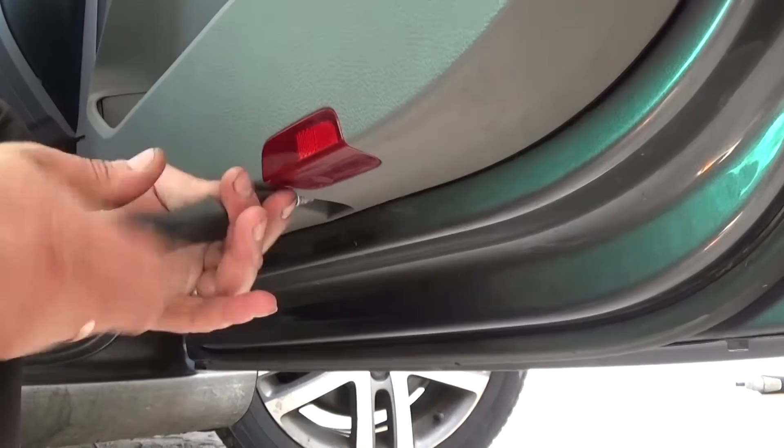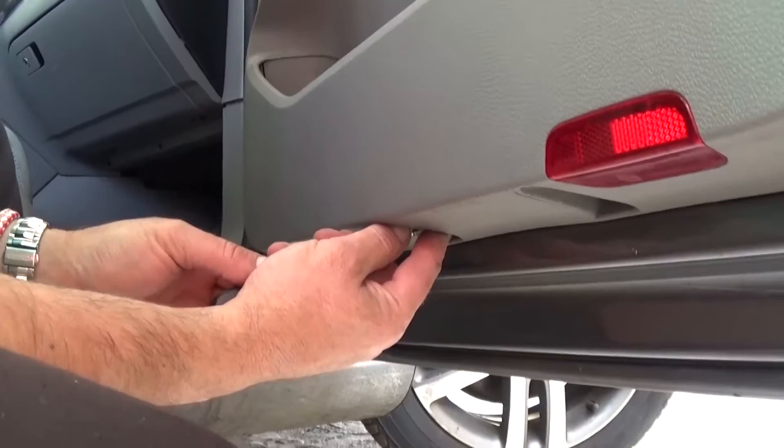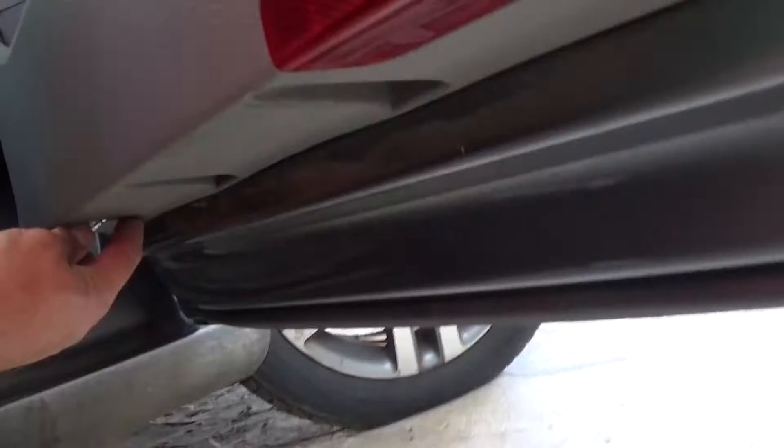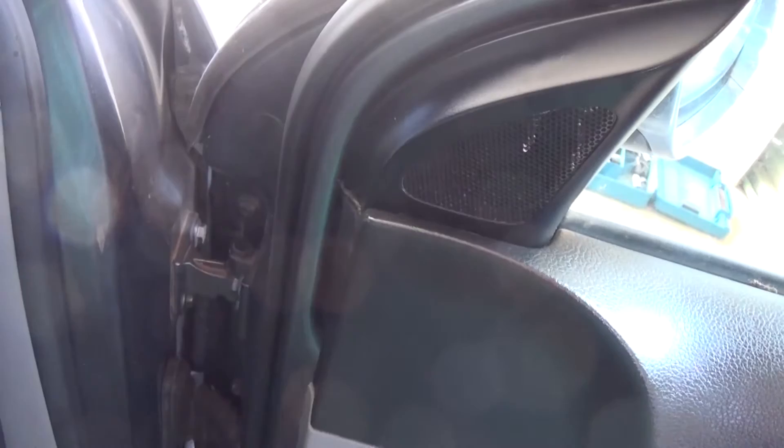If you don't take this one off, you won't be able to remove the door panel. So altogether there are two screws on the bottom and two bolts under the door handle. We removed the second one, and now the third one is right there. So altogether three screws on the bottom and two under the door handle. And now there is one more extra screw right next to the cover for the side view mirror.